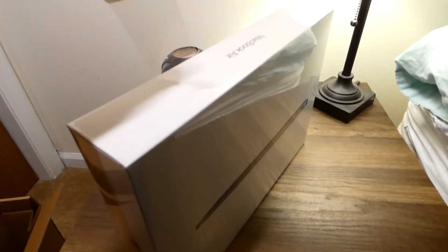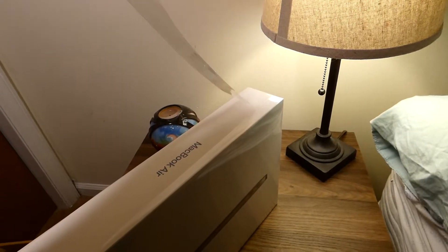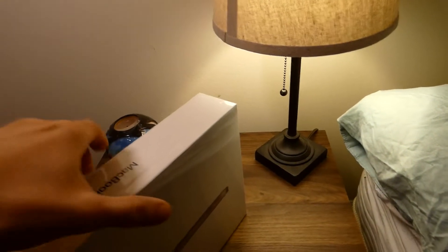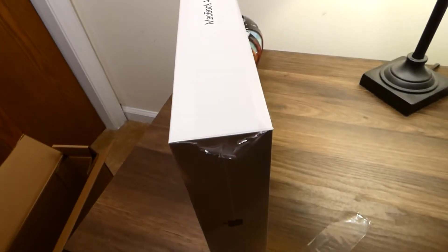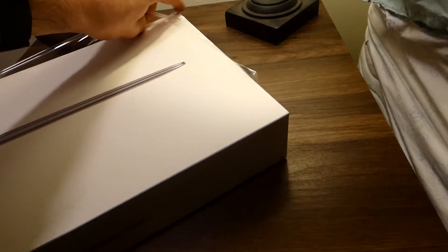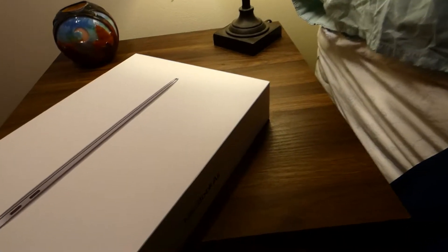Let's see what happens. Whoa — what on earth? My mind has been blown. Look at this. Turn that around, go down the side. It worked for the top. Let's check this thing out. Whoa — it's like some ASMR right here. Get that out of there too.